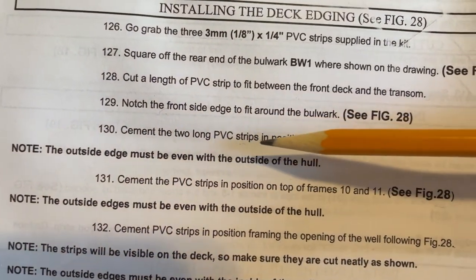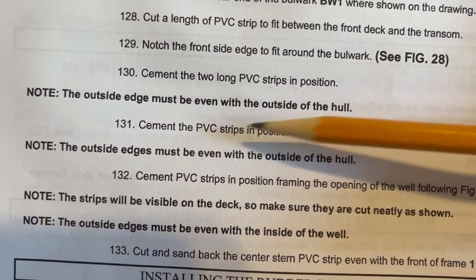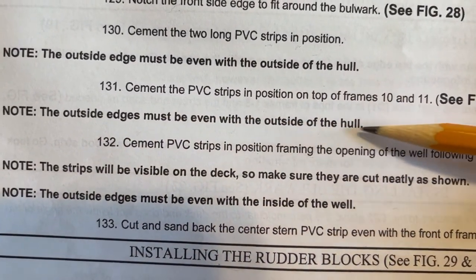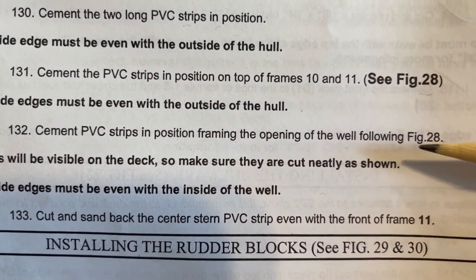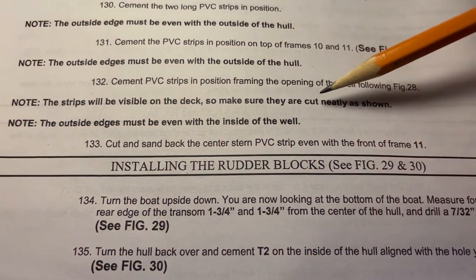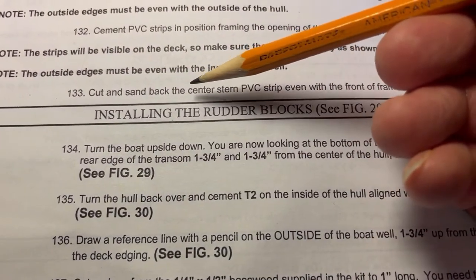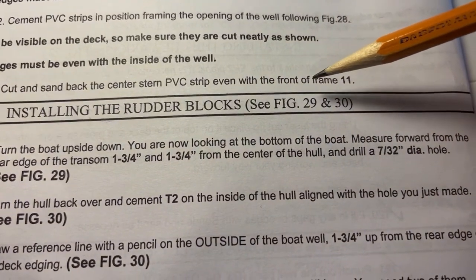Step 130: cement the two long PVC strips in position; note the outside edge must be even with the outside of the hull. Step 131: cement the PVC strips in position on top of frames 10 and 11, see figure 28; note the outside edges must be even with the outside of the hull. Step 132: cement PVC strips in position framing the opening of the well following figure 28; note the strips will be visible on the deck, so make sure they are cut neatly; note the outside edges must be even with the inside of the well. Step 133: cut and sand back the center stern PVC strip even with the front of frame 11.